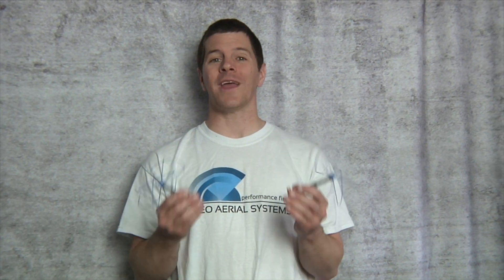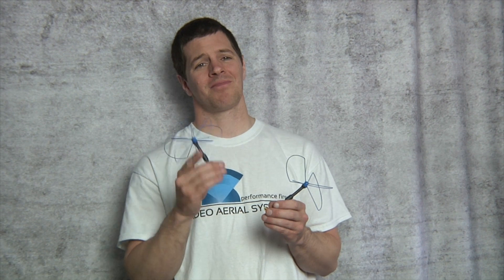At Video Aerial Systems, we are FPV pilots and we build for an FPV pilot. I'm Alex Greve. Thanks for watching.